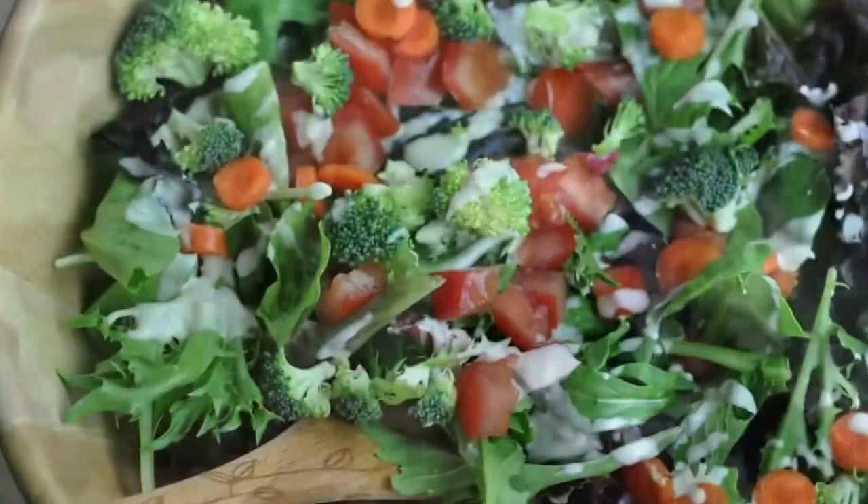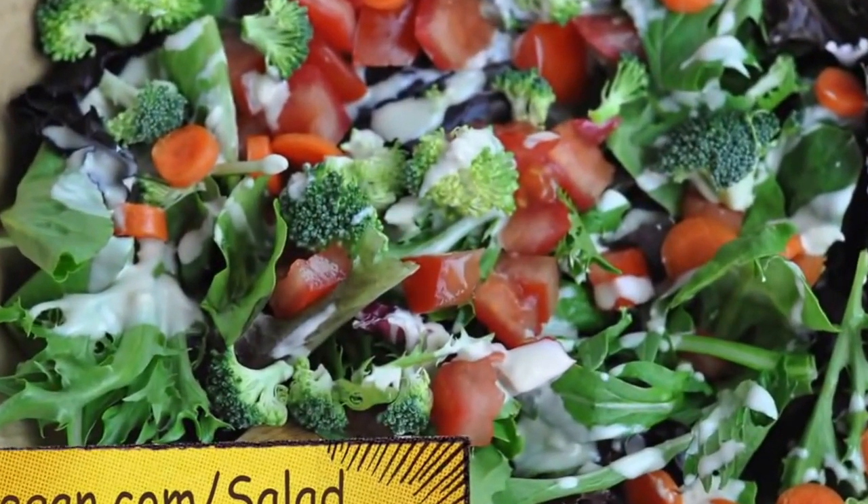If you like this video please give it a thumbs up and find more salad tips at vegan.com/salad. Thanks for watching! Bye!